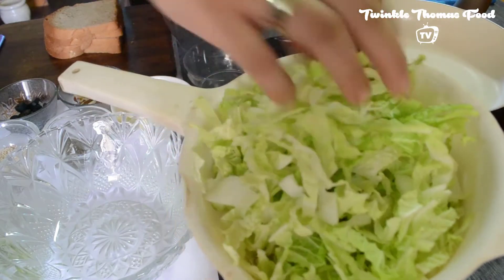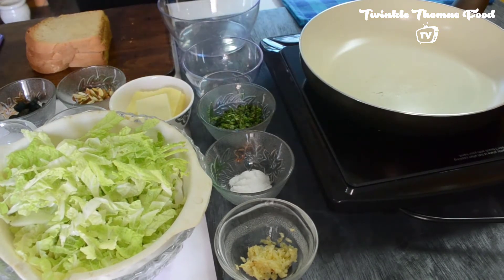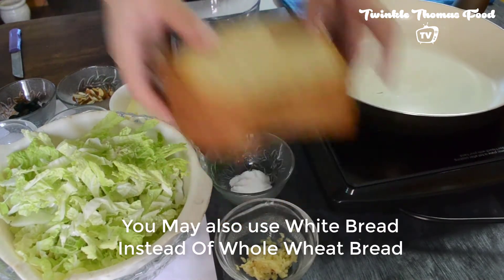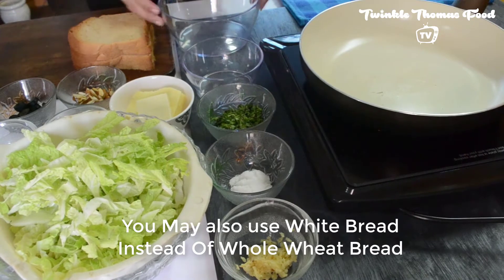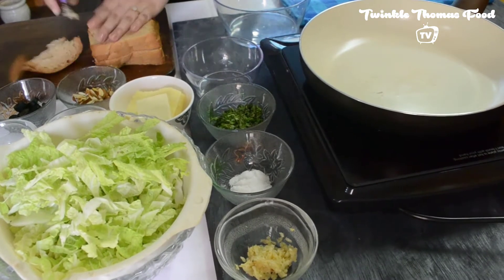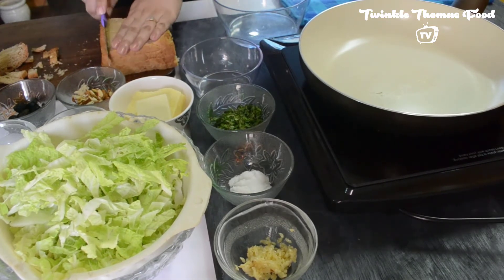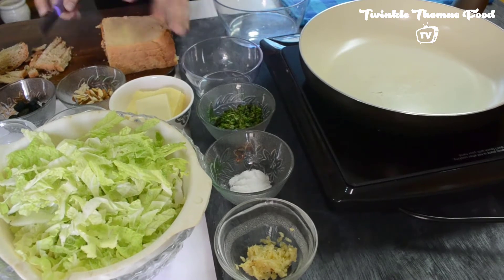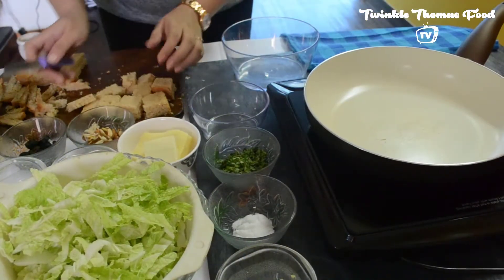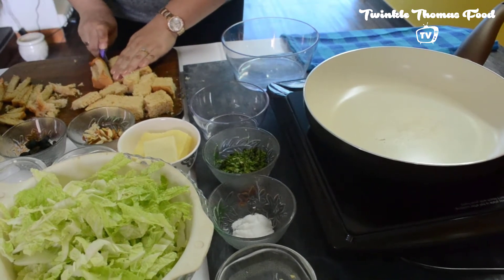They look so fresh and nice. So let's begin making croutons first. These are the whole wheat breads — I have taken four of them. I am taking off the sides. The size of the croutons may vary, that is not a problem. It's completely your choice. You can make smaller cubes or larger ones also. The traditional way of making croutons is also to tear the bread, but I prefer just cutting it nicely.